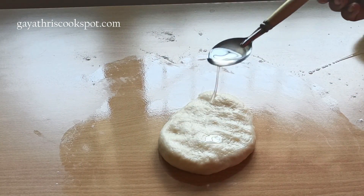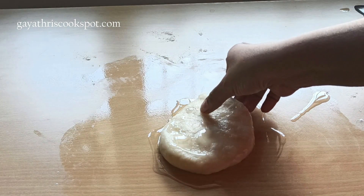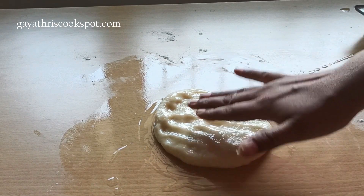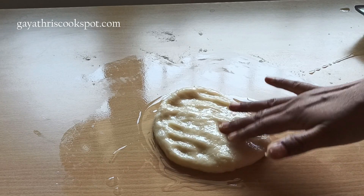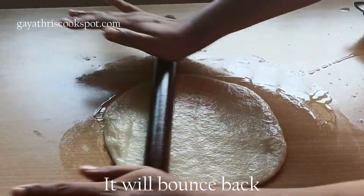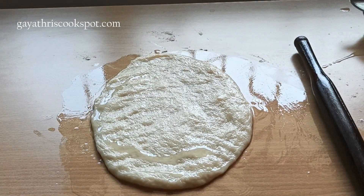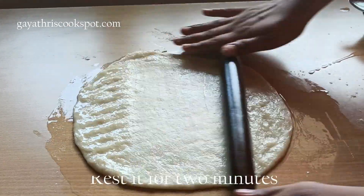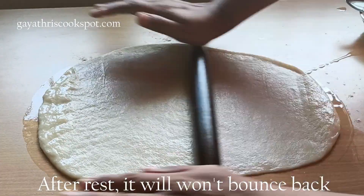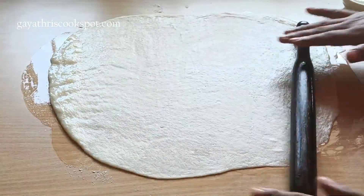We are going to roll the dough out into a very large disc. Add some oil, as it will help you roll it out into a really nice thin disc — otherwise the gluten makes it tough to spread. At first it will bounce back, so if it bounces a lot you need to rest the dough for 1 to 2 minutes and then roll it again. As you can see it is bouncing back, so I let it rest for 2 minutes. Now the gluten has relaxed and it rolls out easily.